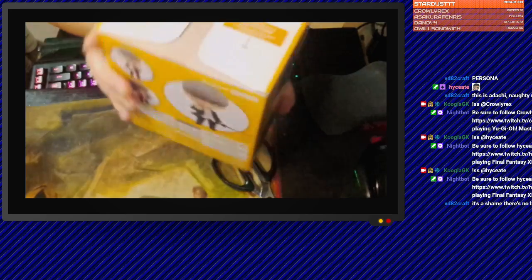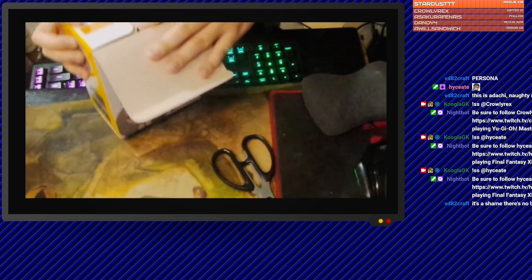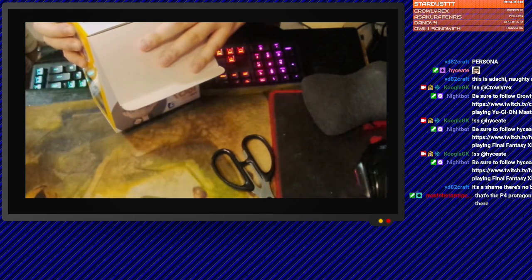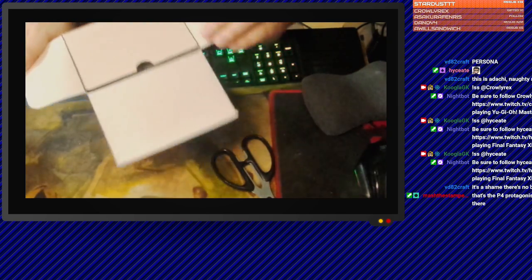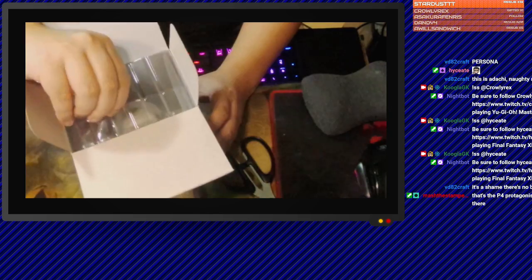We got more instructions over here about the clear plastic thingy. I can't read this, it's Japanese. Three easy steps — S-shape, whatever. We got a double plastic cover.